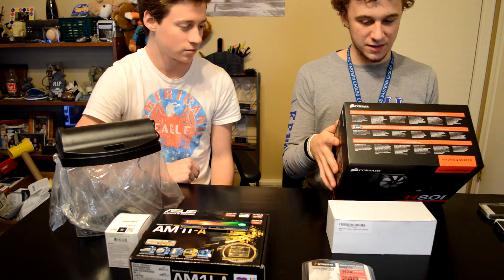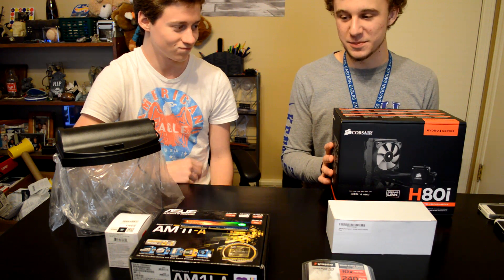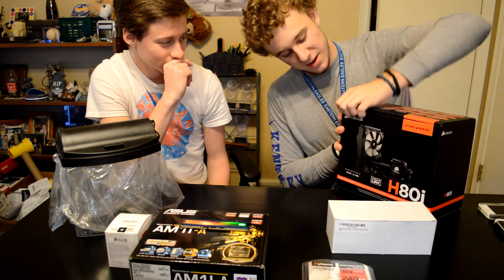We could have gone a lot cheaper, but we didn't want any problems to occur. This is probably one of the most expensive things in this build. Let's go ahead and open it up and see what it looks like.